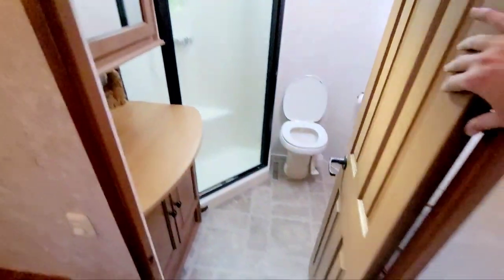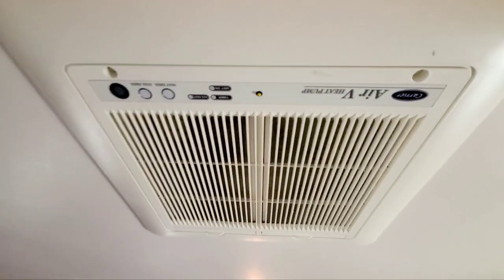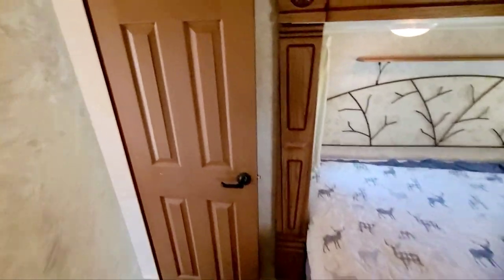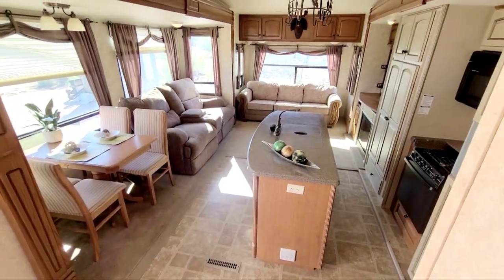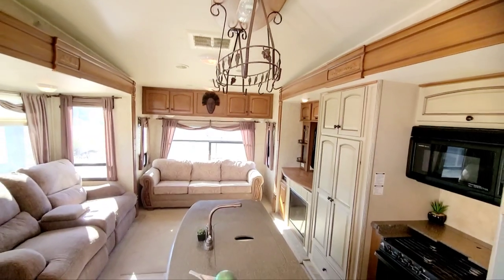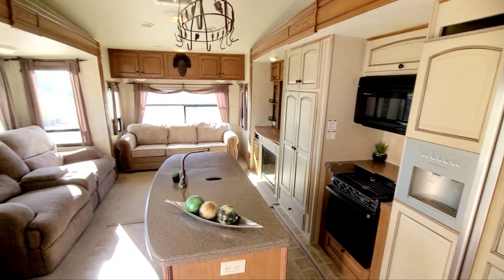From this side you can also see the Carrier AC unit — it's electric heat and AC so you don't have to use the propane furnace, which is a nice feature. And there's one of those pot rack things above — they used to be bigger but it's still very cool; you can hang your pots and pans from it. So yeah, there she is.